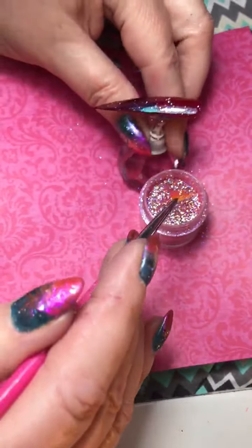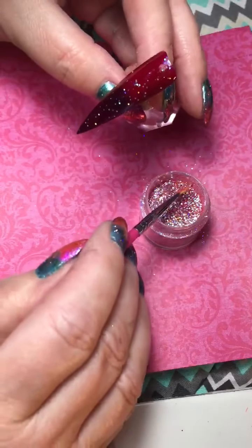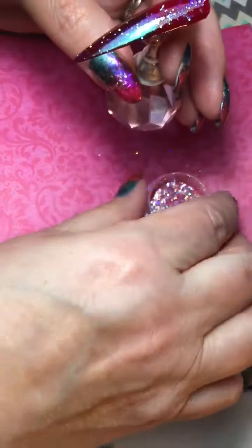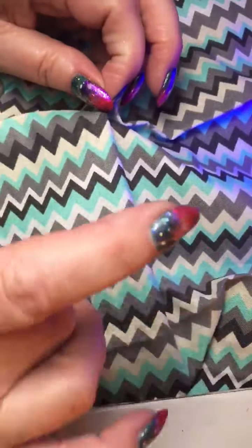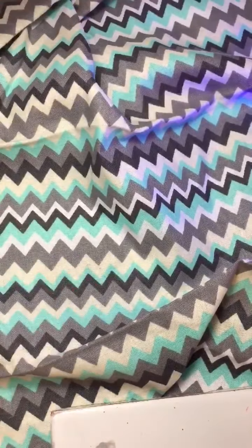If you're doing a client, just tell your client please move your finger to the left or the right. That's pretty cool. Now I'm going to put that in the lamp for 30 seconds, and then we're going to top coat it one more time. When you're doing art, you have to do things a little differently and it can sometimes take a little bit longer because you're using so many products — but look at what you get. You can do it faster than what I'm doing here because I have to talk while I'm doing it. When you're doing a client, you can get all 10 nails done one right after the other.